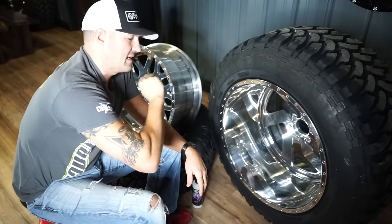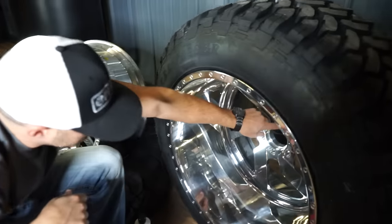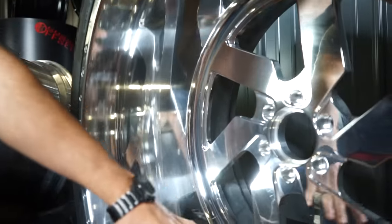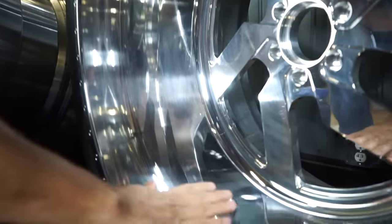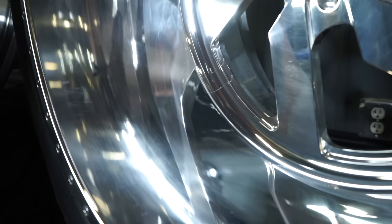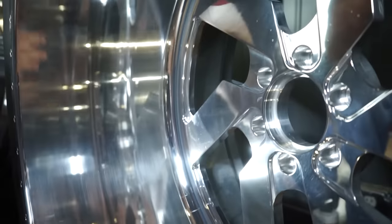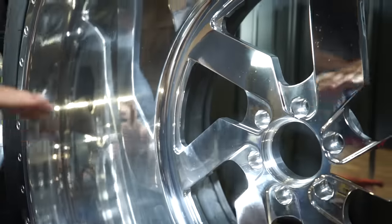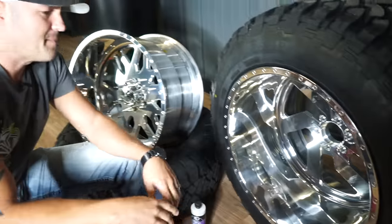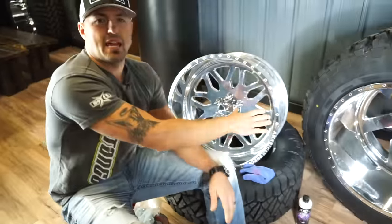If you look really close, you're gonna see on the blades and in the barrel that a lot of those scratches or imperfections will start to become visible because of dust, condensation, or temperature change — just starting to add that little bit of cloud. And that is the life of a polished wheel. There's no way around it. No matter who you buy them from, that's what it's gonna look like.